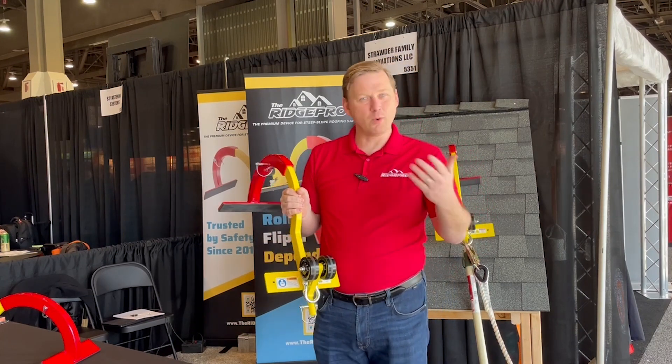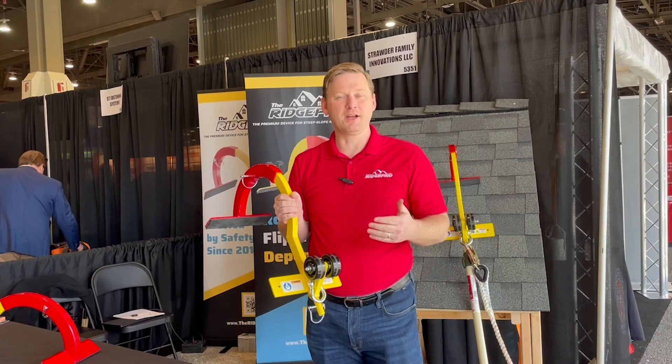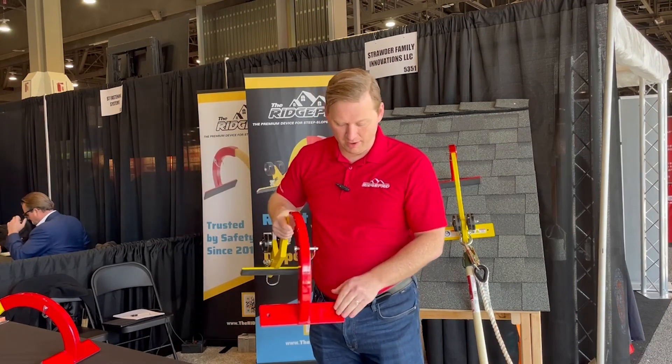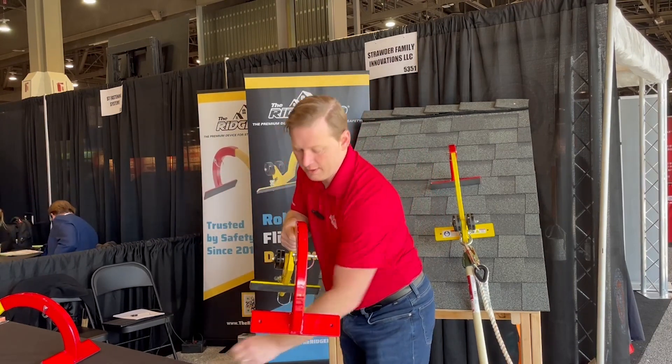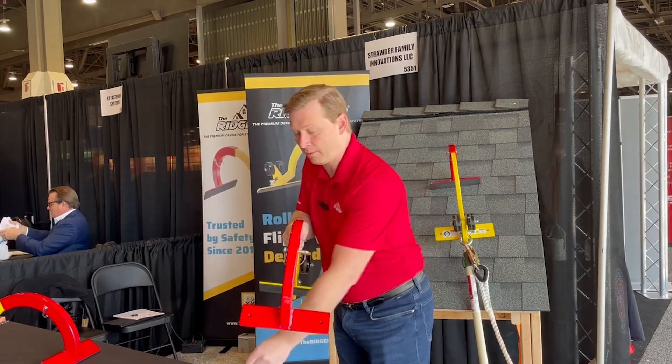Also, if your jurisdiction requires that you be OSHA or ANSI compliant and you have to anchor to the roof, you can see that in the back and the front we've already got holes so you can drive the appropriate screws through for your municipality.